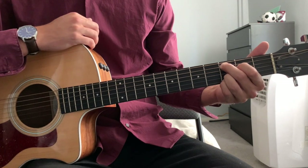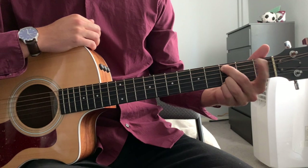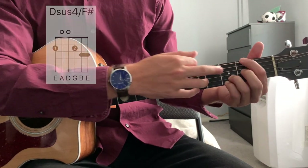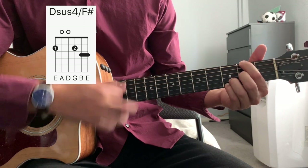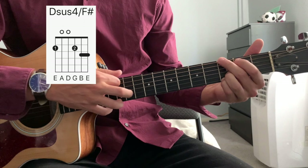Next, we're going to go to a Dsus4 with a root F sharp. The way we get there is we put the index finger up to the second fret of the low E, and our middle finger drops down to the second fret of the G string. Same strumming pattern. Connecting all three of those things together.